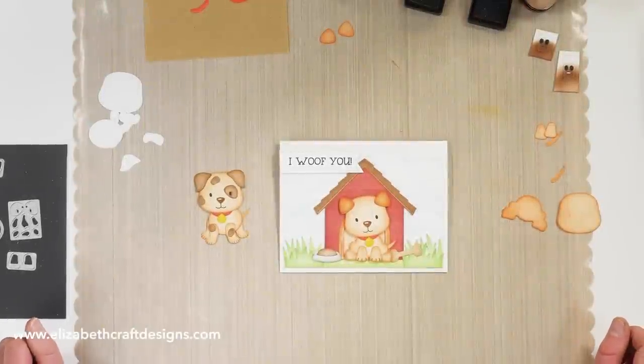Hi everyone, it's Josette van den Burgt here and in this video I'll be showing you how to assemble the dog die set.